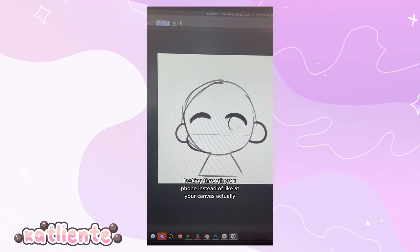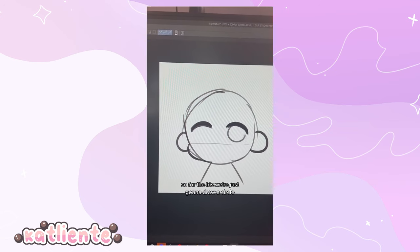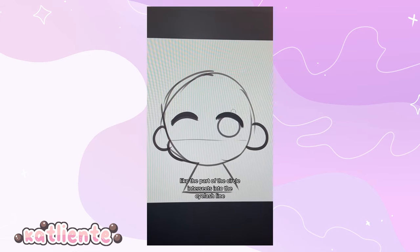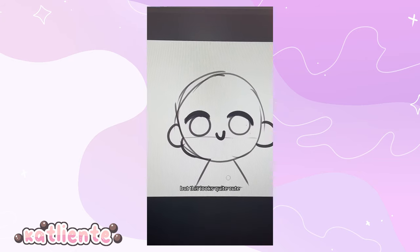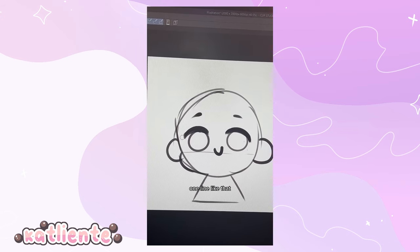It's hard to draw while looking through your phone instead of at your canvas. For the iris, draw a circle, but make sure part of the circle intersects into the eyelash line. Mouths look cute when drawn closer to the eyes. For eyebrows, I keep it pretty simple — one line like this, one line like that.